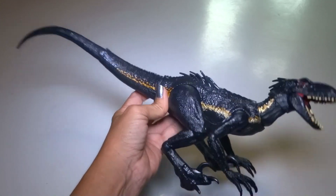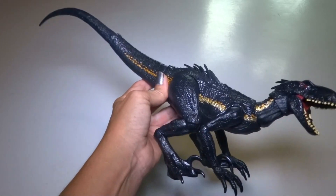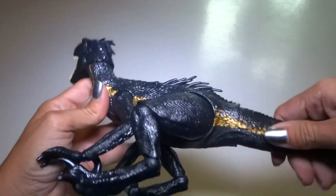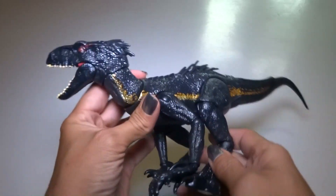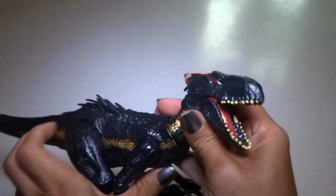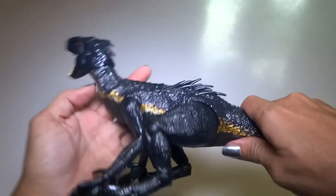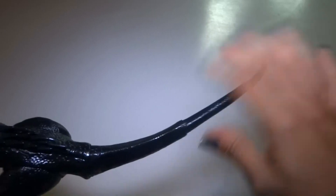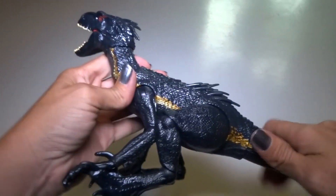I love this toy. I love the design of this animal, I love the colors. I like that it's not just yellow like some of the artwork shows — I like how it's metallic gold. It's an awesome looking toy and it feels like a really good quality. It's really nice to bend and play with and pose and all that.